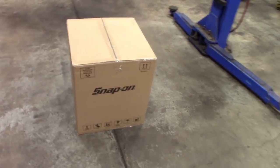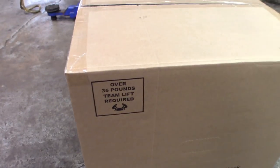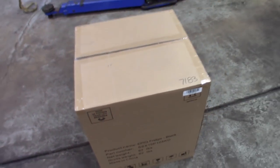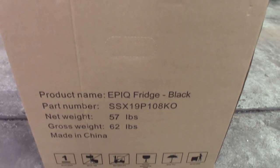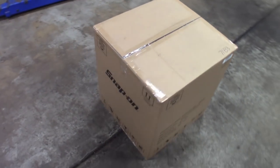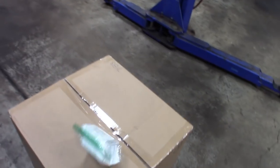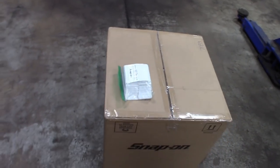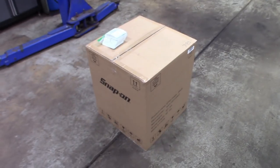This one definitely looks a lot smaller than the popcorn machine did. My Snap-on guy actually carried this in on his own, breaking all the rules because it says team lift required — so I have to turn him in. But there it is: Epic Fridge, black, part number, 57 pounds. That's it. Dying to open this thing up and see what it looks like. We got to win one more guys — we got that Mecham auction so I got my fingers crossed, got all my tickets scratched, threw them in a bag, over 500 there. Let me get the tripod and get this thing opened up.